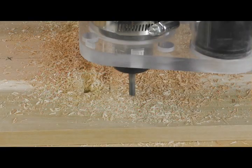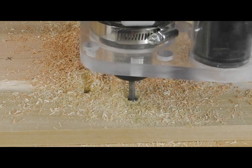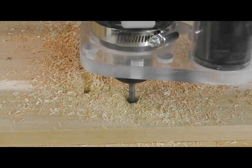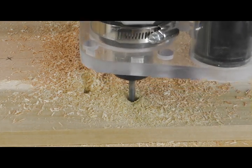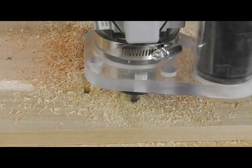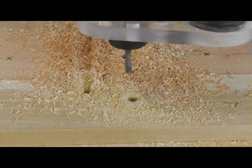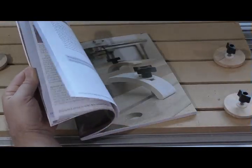The other advantage is that this technique allows you to mill a wide range of hole sizes without needing a tool change. The process is called interpolating the hole, and within reason it allows you to do a wide range of hole sizes with a single bit and no tool changes.